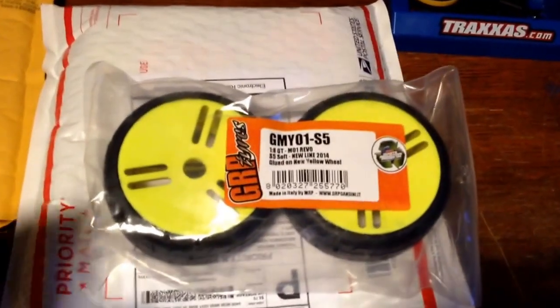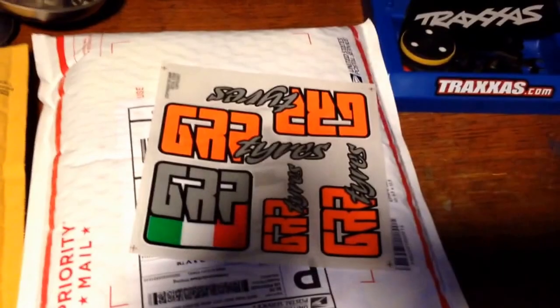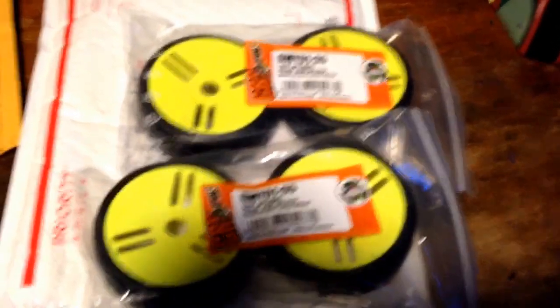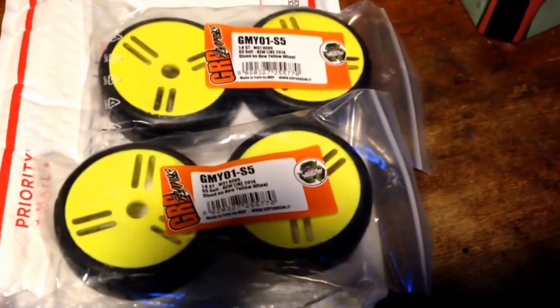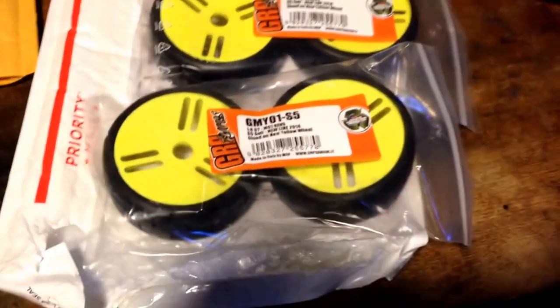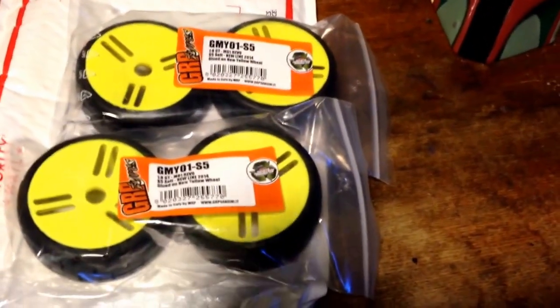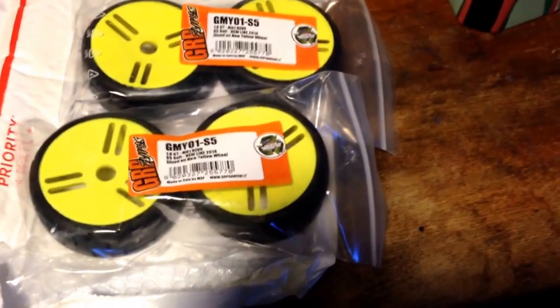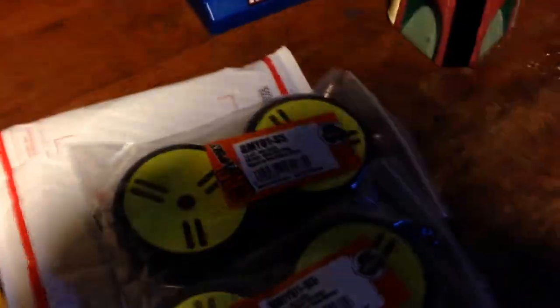I got my GRPs, and I threw in some stickers. So there they are — my GRPs. One of the things I needed to get my speedruns going. And as you can see, they're fluorescent yellow, which is perfect because that way when my car veers off into the woods, I'll be able to find the car no problem. Hopefully that won't happen.